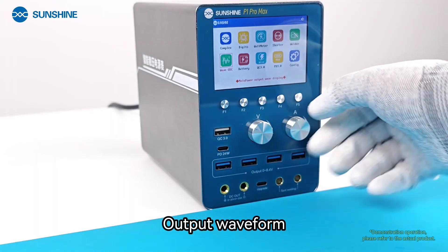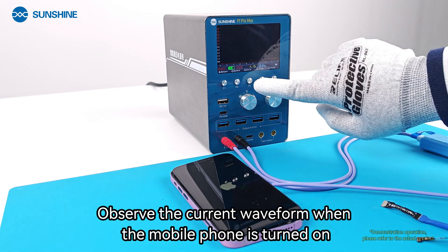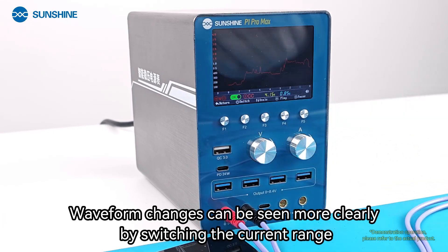The Output Waveform function allows you to observe the current waveform when the mobile phone is turned on. Waveform changes can be seen more clearly by switching the current range.